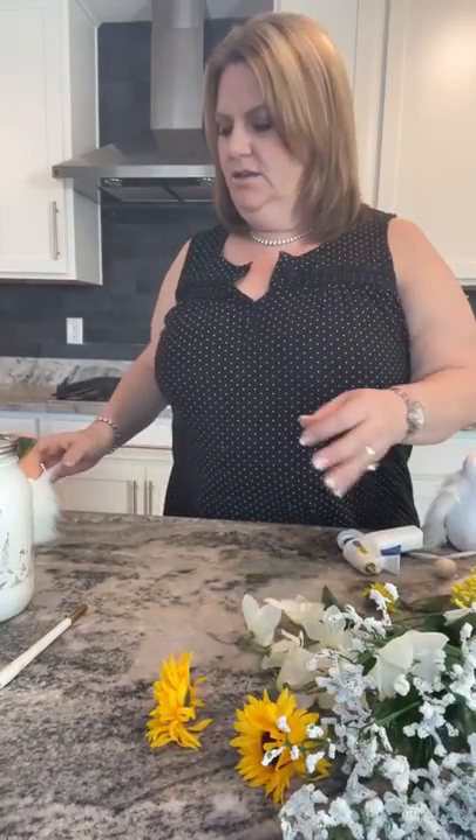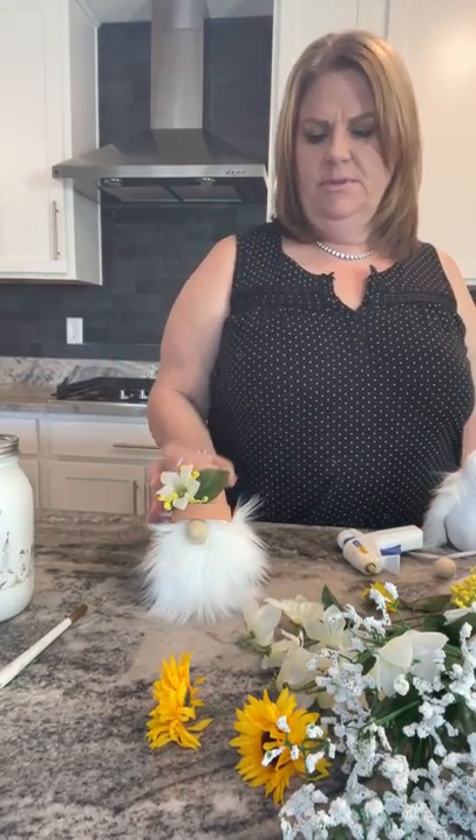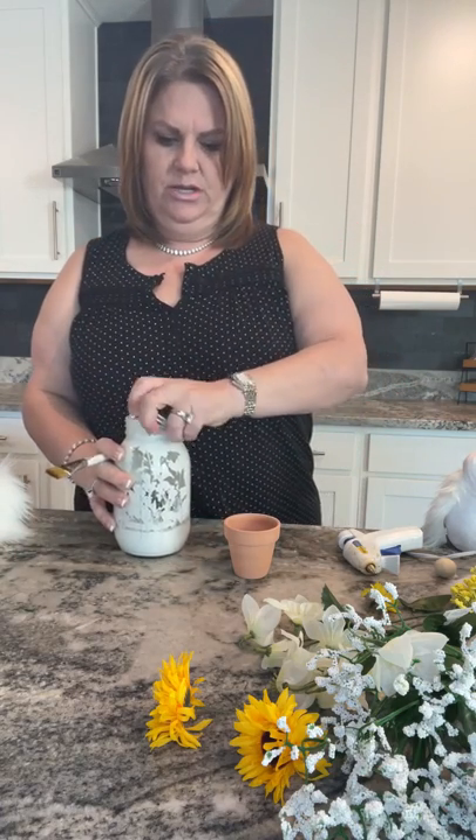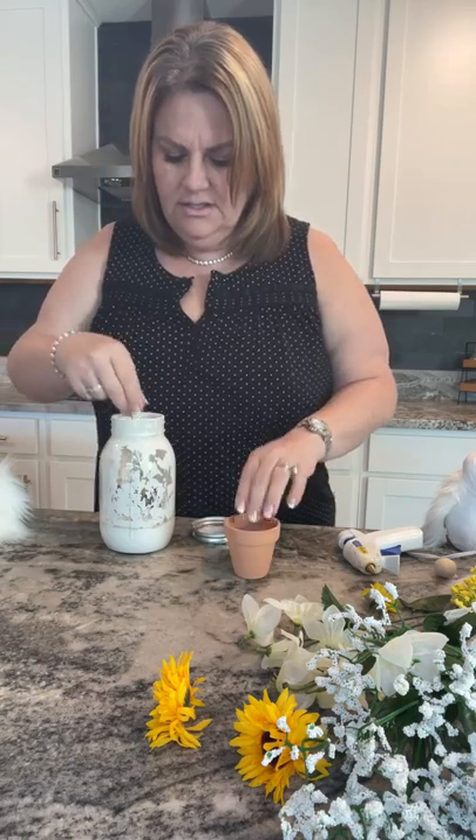Good morning, it's Shelley with Gilbert Marketplace. Today we're going to make a cute spring flower pot gnome, just like this one. I'll show you how quick and easy it is. All these supplies you can get at the Dollar Tree — these little mini pots come in a three-pack, and you can paint them just to give a different look.